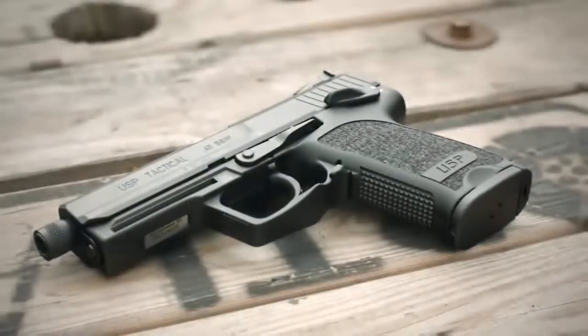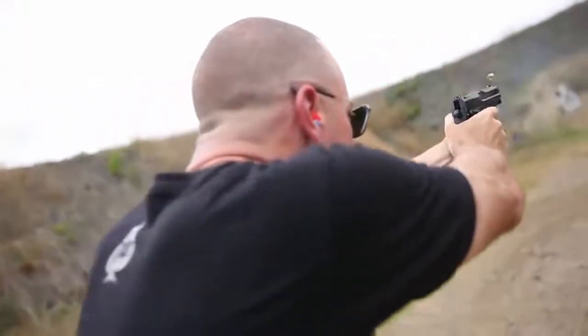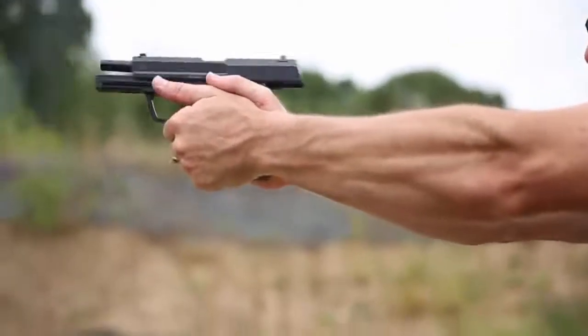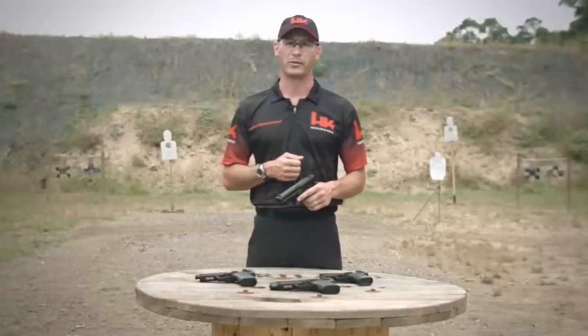There's also a tactical version with an extended threaded barrel capable of suppressor use. Different trigger variants of the USP include the LEM version as well as the traditional double action variant. An ambidextrous thumb safety is offered on both variants, and all USP handguns incorporate an ambidextrous magazine release for both left and right handed shooters. The USP is a highly reliable firearm ideally suited for concealed carry, recreational shooting, as well as law enforcement and military applications.